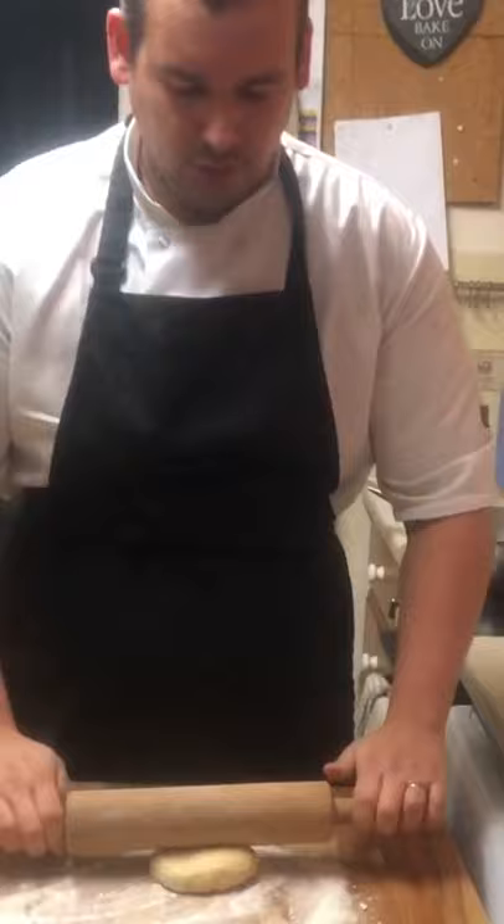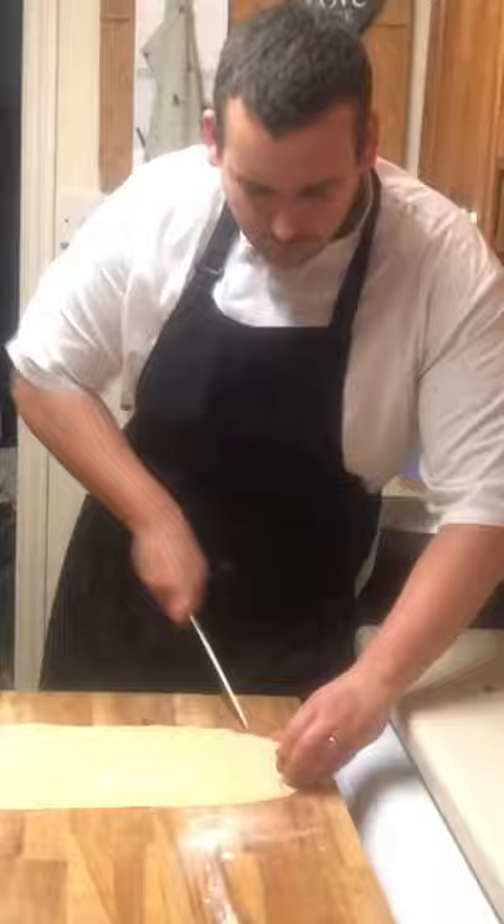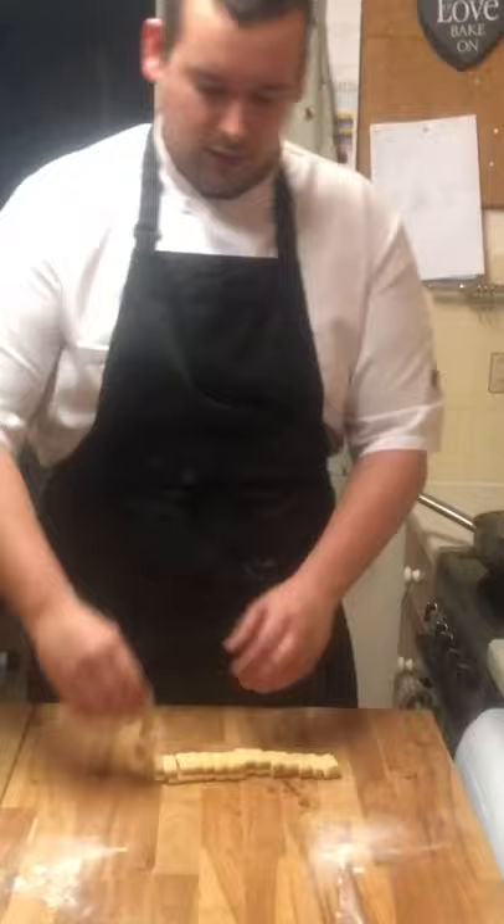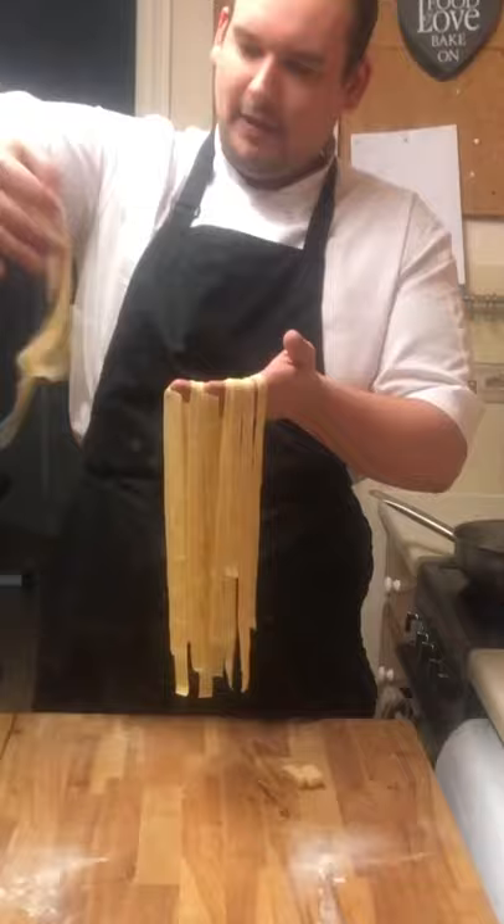Flour your side and roll — roll so you can just about see your hands through the pasta. Trim, fold, fold again, fold again and fold again. Chop and unravel. Lovely pappardelle.